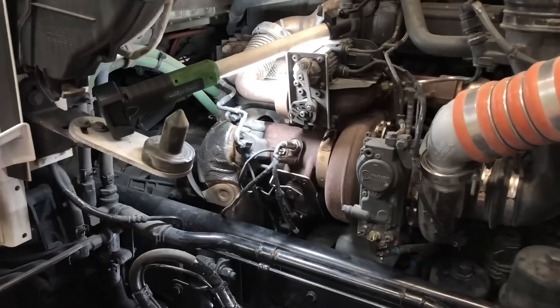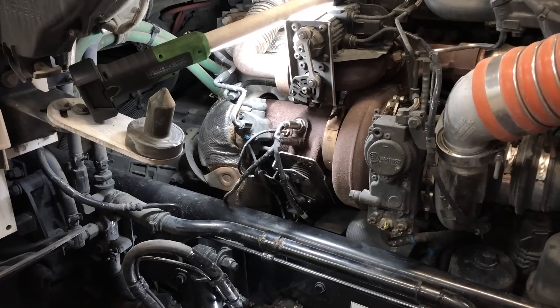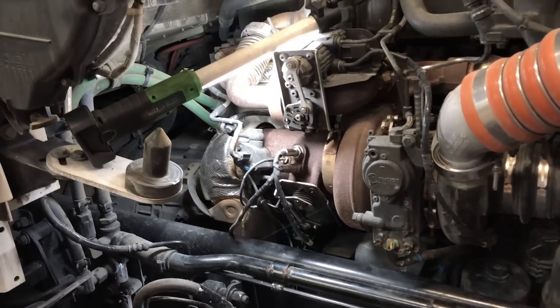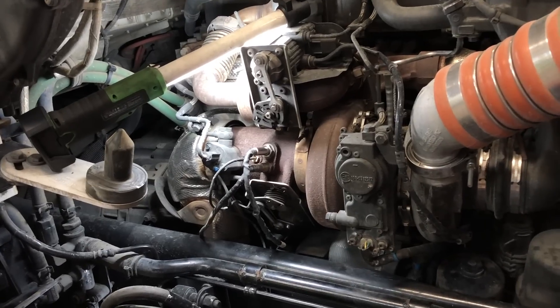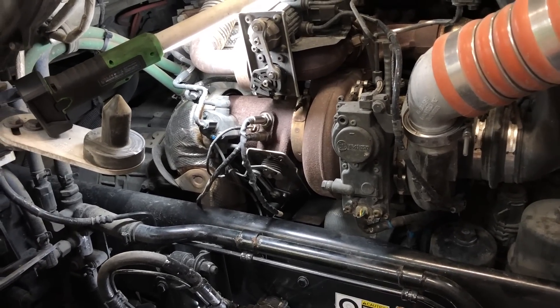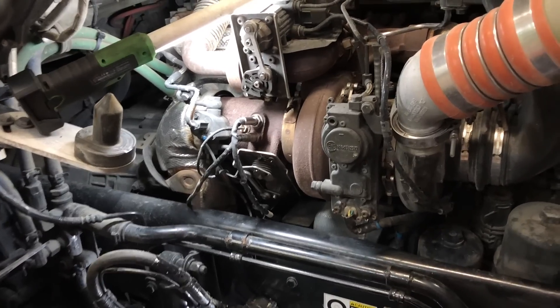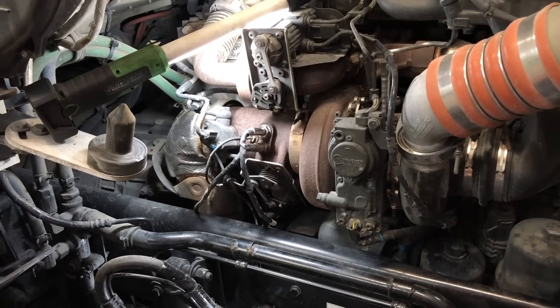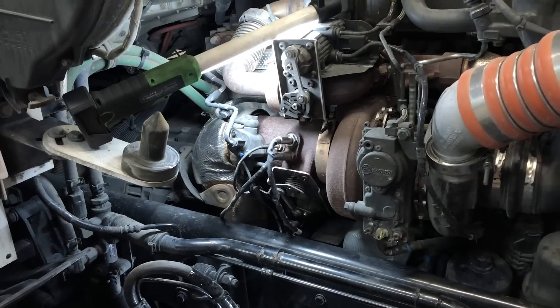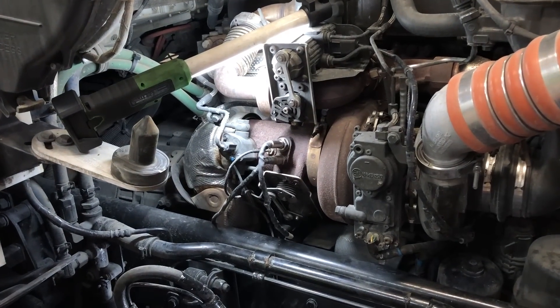I hope this video helped you. That will save you a lot of money because they're going to eat you up in labor. The part itself is pretty expensive — it's around $450 to $500 for the part — but the shops are going to charge you several hours of labor. This will save you a lot of money. Like always, thanks for watching. If you enjoyed this video, be sure to hit that thumbs up, subscribe down here below, and we will catch you guys next time. Y'all have a great one.